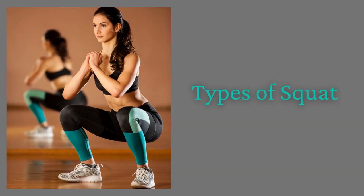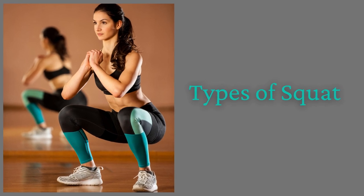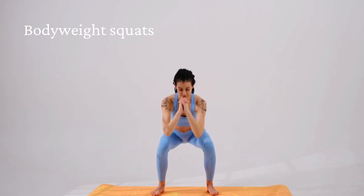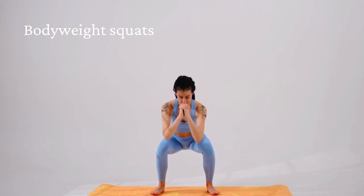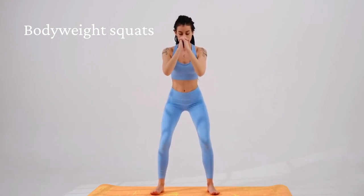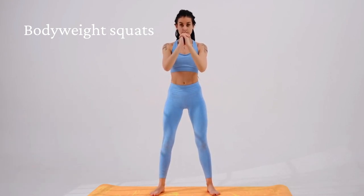Now that you understand the proper technique for performing squats, let's take a look at the different types of squats. Bodyweight Squats: These are basic squats that don't require any weights. They're great for beginners who are just starting out, or for anyone who wants to work on their form.